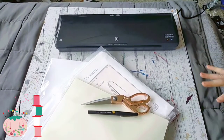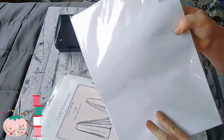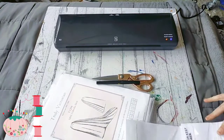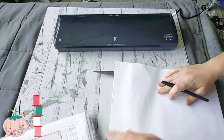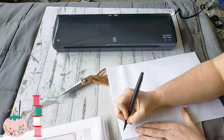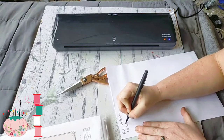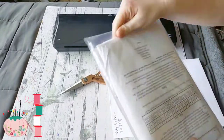The first thing I'm going to do is take one of these large office envelopes and write in the corner what this pattern is called. So we have 'Truly Victorian' and pattern number TV298.